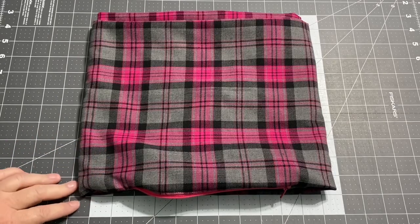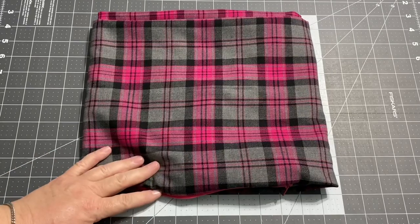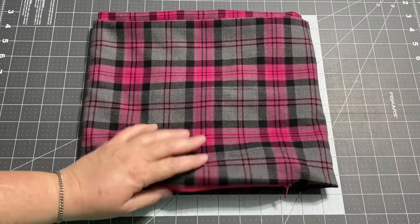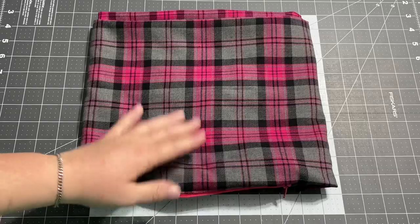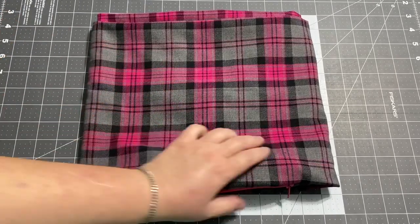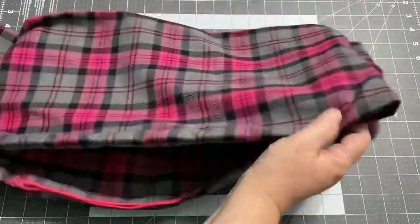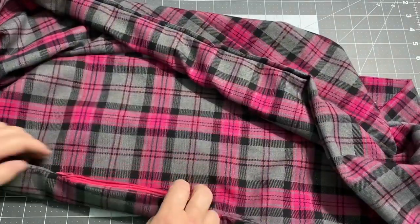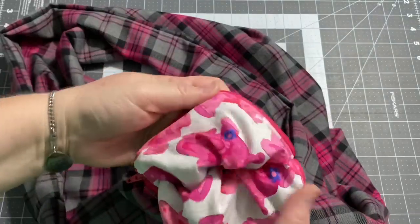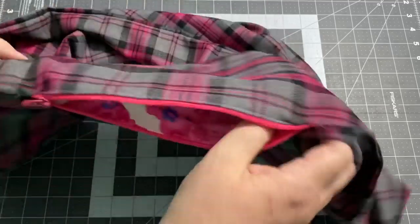Hey guys, it's Robyn, Arasana Crafts, and welcome to my craft room. I had a request to show how to make an infinity scarf and add a zippered pocket to it. I've never made an infinity scarf before, but I've made zipper pouches, so I thought why not, I'll give it a try. I've gone ahead and made it. This was my first one. I've added a nice little zipper pouch with this fun pink elephant fabric. I thought that was a fun little surprise to go with the pink plaid.